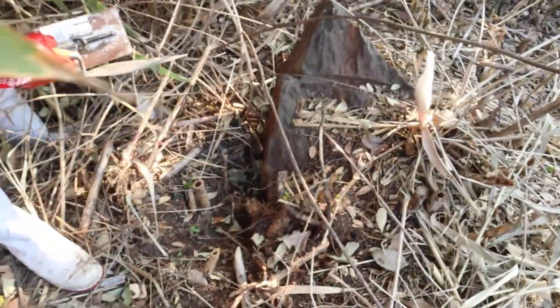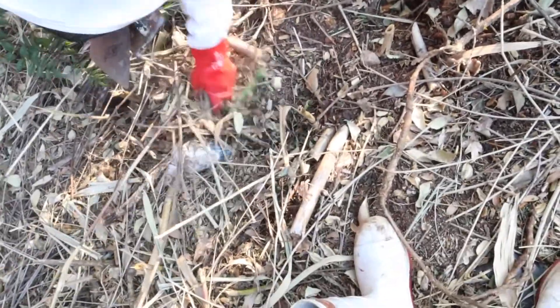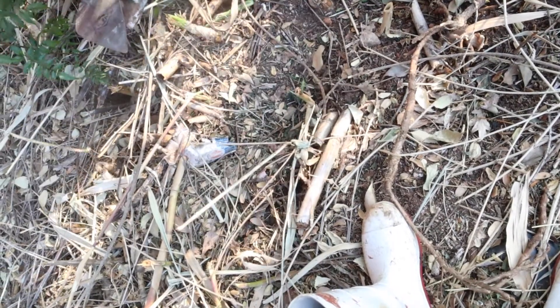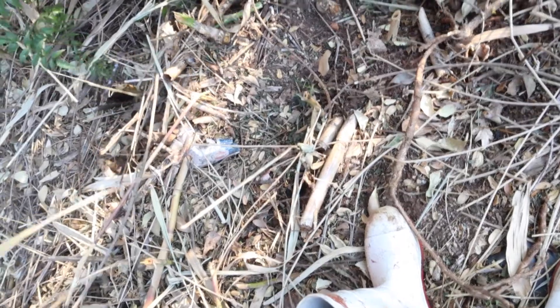If you put the box here — this one might be a better place, eh? A bit more even. Put the box there facing that way.